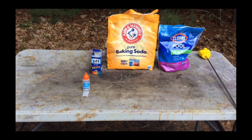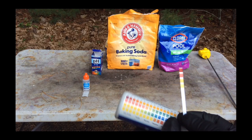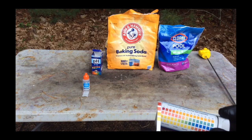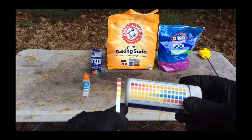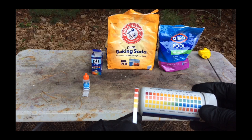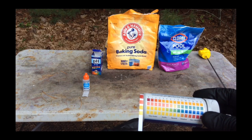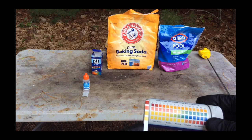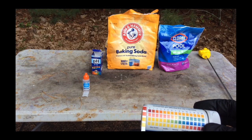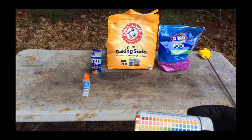The next test I performed was a simple pH test using test strips. I dipped it in the solution, swirled it around for two seconds, and came up with a pH probably between 0 and 1, which is very acidic. But it's not as acidic as HCl because a lot of this rinse water is in fact just water.